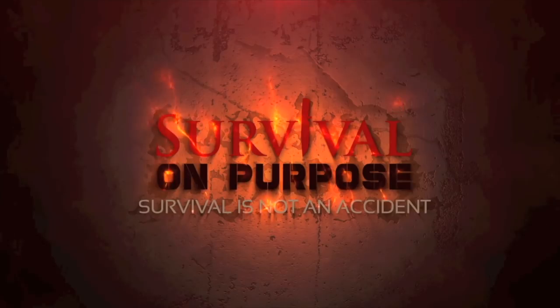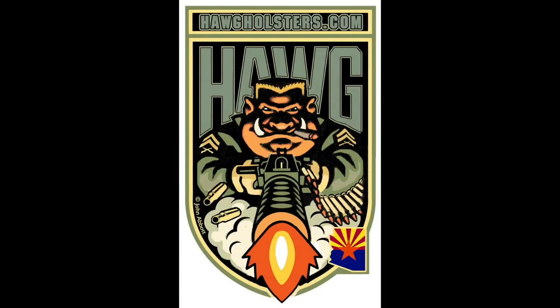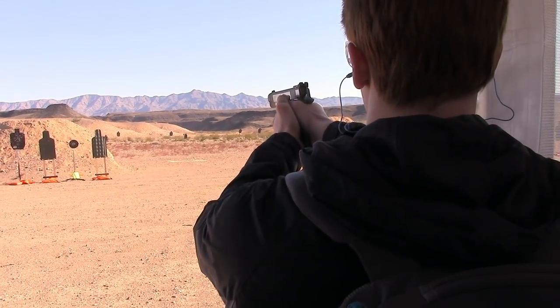Survival on Purpose coverage of the 2018 SHOT Show is sponsored by Olight Flashlights and Hog Holsters. Welcome back to Survival on Purpose coverage of the 2018 SHOT Show. I was lucky enough to run into Matt Graham here. You may recognize him because he's like my favorite TV guy. Matt was kind enough to offer to give us a quick lesson in a bow drill.